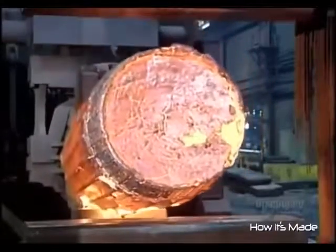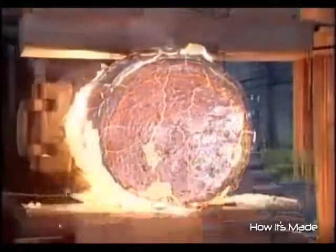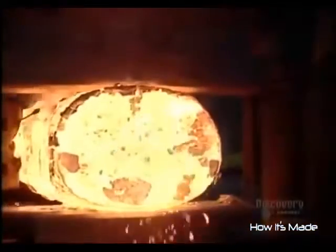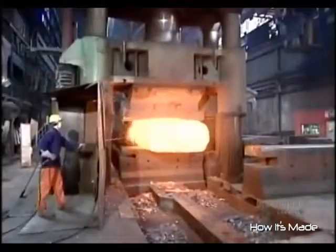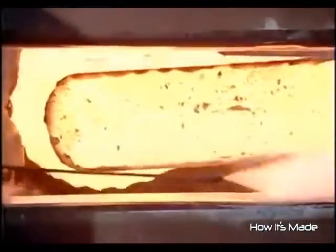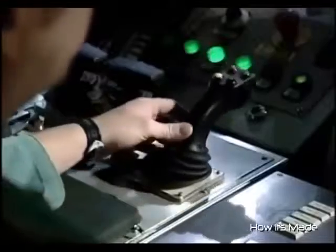To make large forgings, they use a machine called a forging press. Mounted inside is a forming die or pair of dies, depending on the technique they're using. The press applies thousands of tons of pressure, crushing the ingot and forcing it against the die.